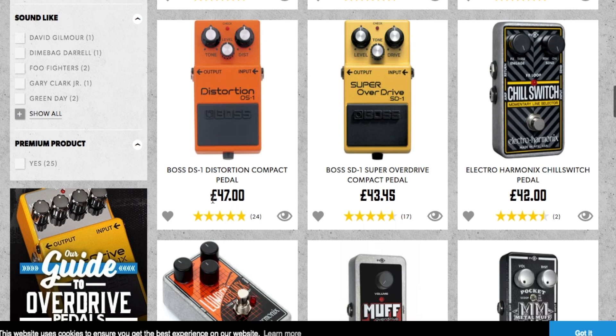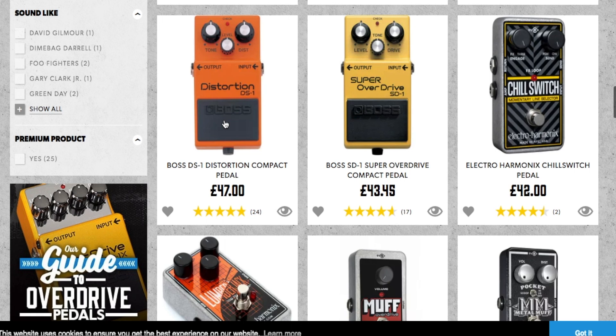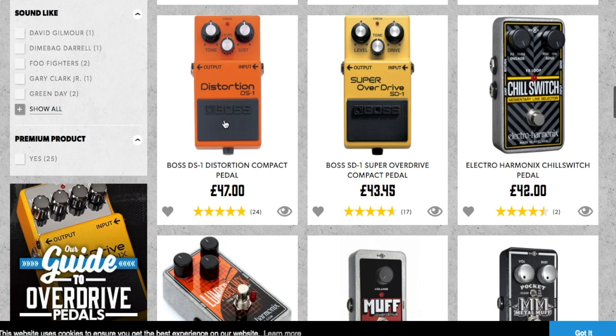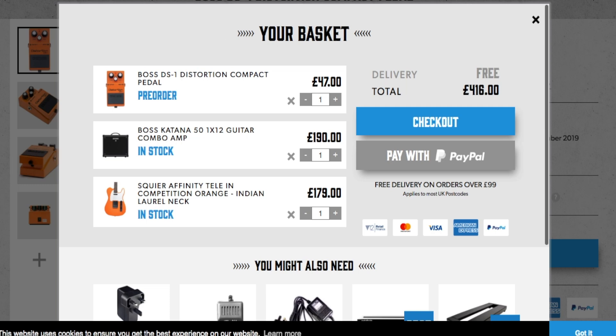The DS1 is £47. These are used by John Frusciante, Kirk Hammett, and many others. They're built to last - you can run them off an AC adapter or a nine volt battery. Straight out the box they usually come with a brand new battery so you're good to go. I'm going to go for one of them - that's £47 with delivery. So far we've got the guitar, the amp, and the pedal.